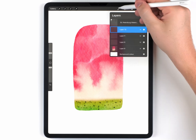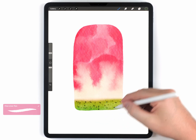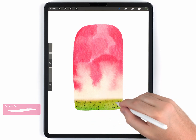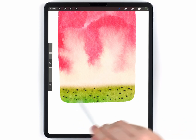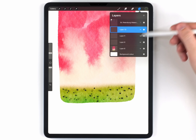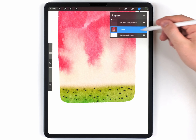For the final layer of seeds, I'm not going to blur them at all. I'll just dot them on randomly — these will be the ones that are basically on the surface. You could go back and adjust these layers and change the transparency, but it looks good enough. I'm going to pinch and merge everything together onto one layer.